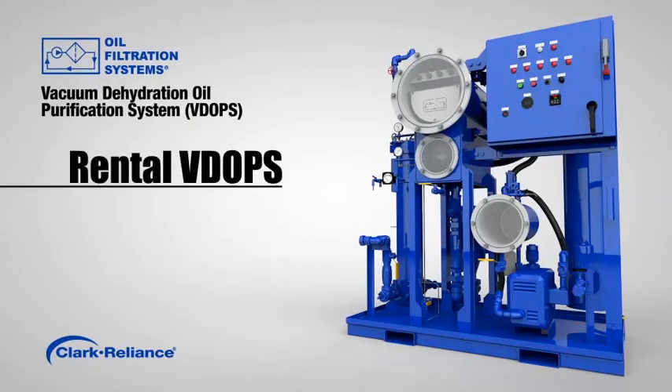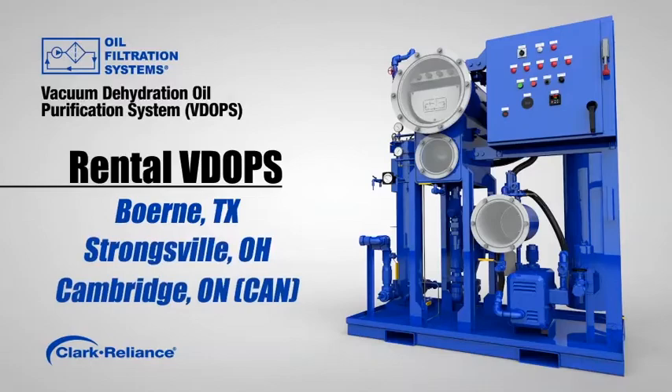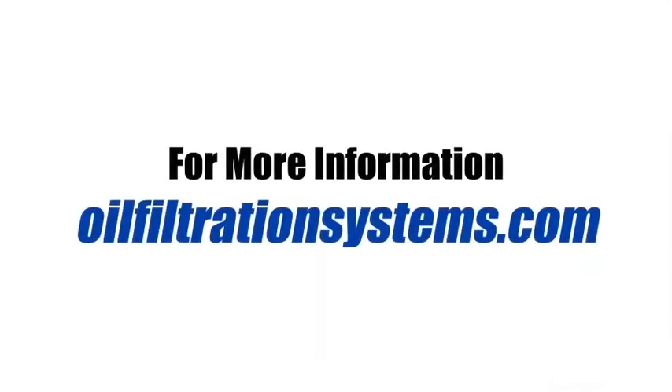Rental VDOPs are available from three locations in North America: Burnie, Texas; Strongsville, Ohio; and Cambridge, Ontario, Canada. For more information, visit OilFiltrationSystems.com.